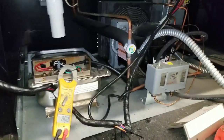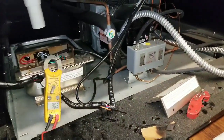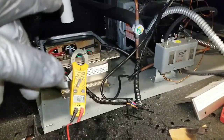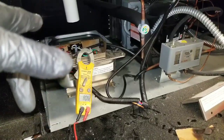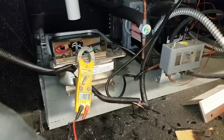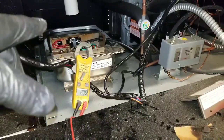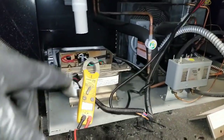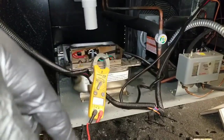Just to recap what I did: the call was for a water leak. I pulled the back cover off, went straight for my pan to check it, and it was full of water — so I knew my heater wasn't working. I opened up the electrical and found those burned wires. I disconnected my power, stripped my wire, put a new connection on, and restarted it.